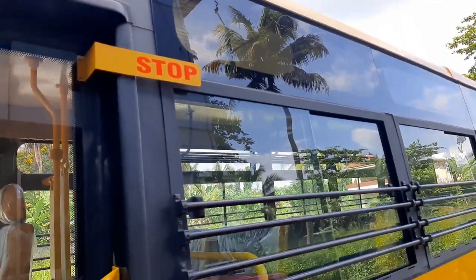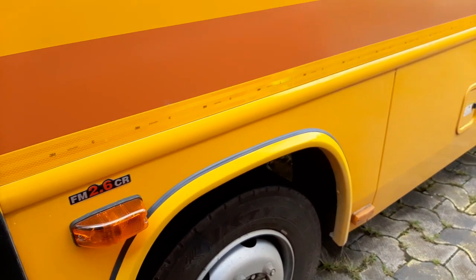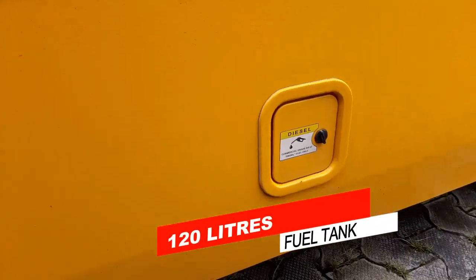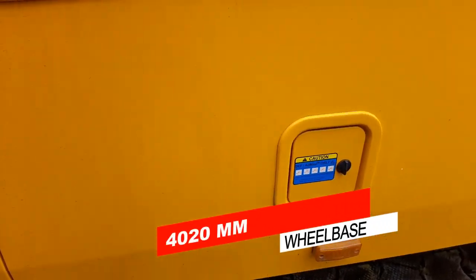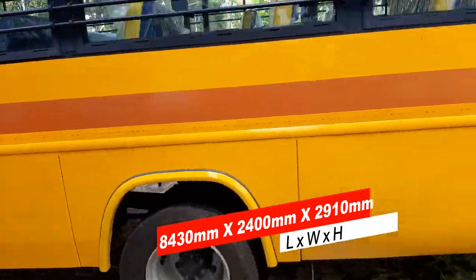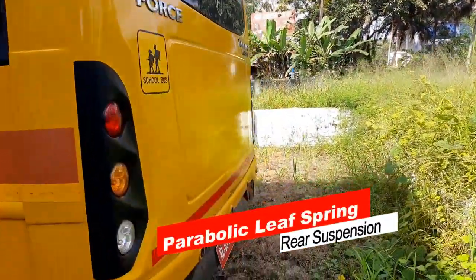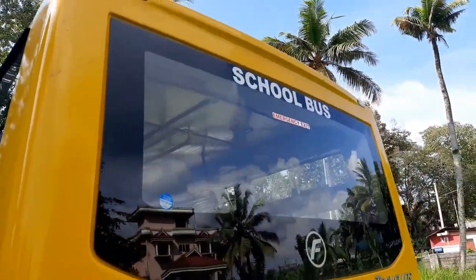Fuel tank capacity is 120 liters. Maximum permissible gross vehicle weight is 7,670 kg. Ground clearance is 185 mm. Wheelbase is 4,020 mm. Overall length is 8,430 mm, overall width is 2,400 mm, and overall height is 2,910 mm.